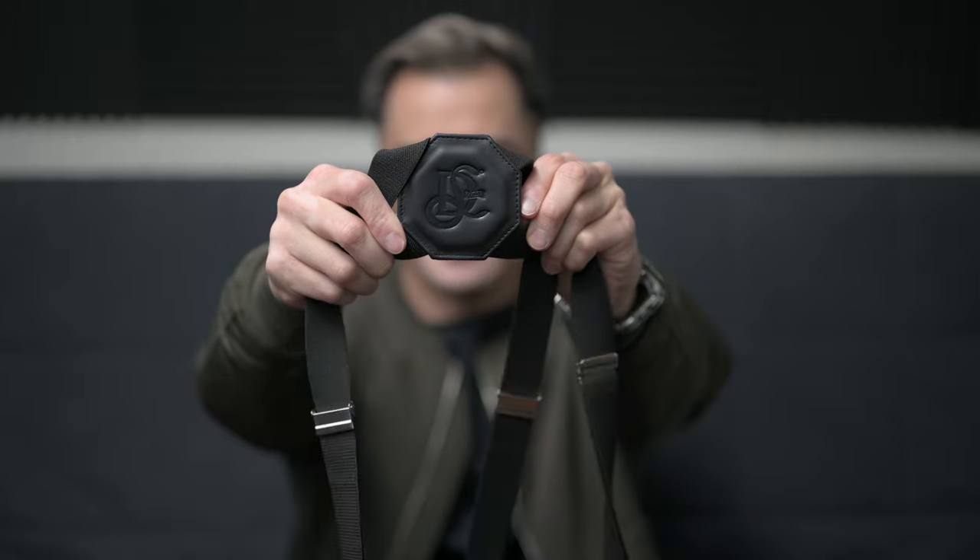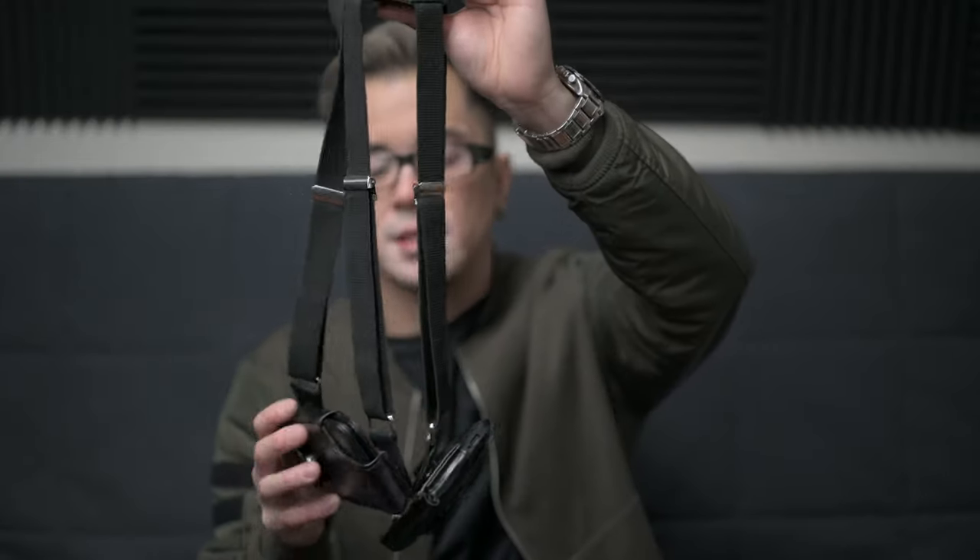I'm wearing it here right now. Let me show you really quickly how it looks. Got the branding right there, LD West brand. Very much resembles suspenders with the added function of being able to carry your wallet and your phone.